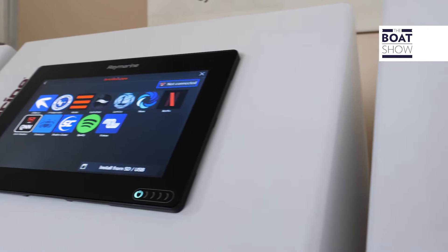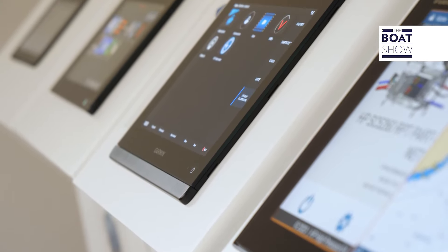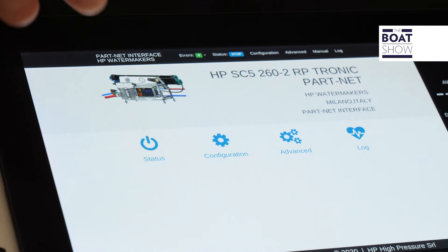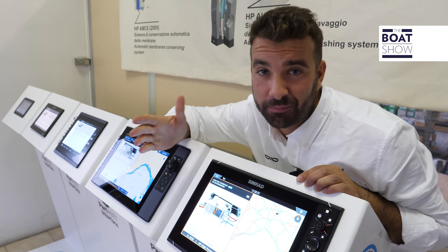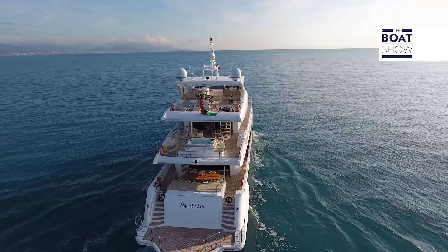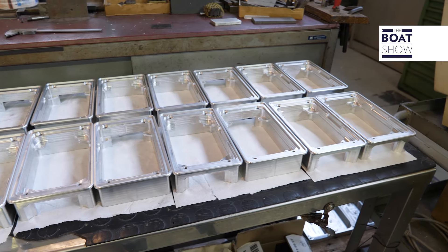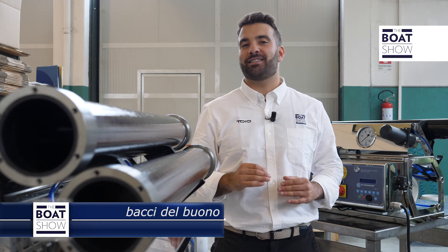For a year now, the major manufacturers of onboard electronic instrumentation — such as Raymarine, Garmin, Furuno, and Navico — have granted installation on their plotters of third-party applications. And HP Watermakers was the first company in the industry to develop its own app. One of the most frequently asked questions is: can I use it in navigation? The answer is yes. The sounds of the factory remind us that technological innovations improve day by day, so that our stay on board is more comfortable than ever.